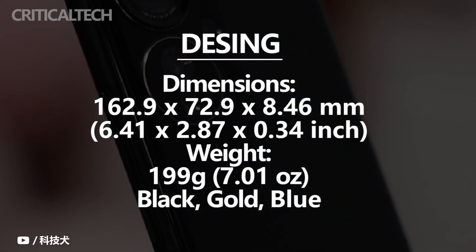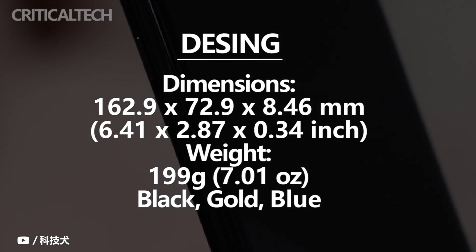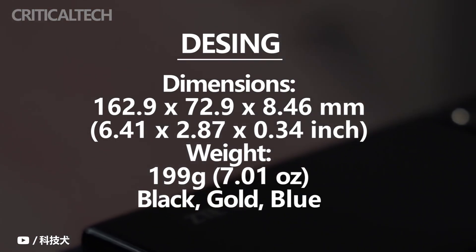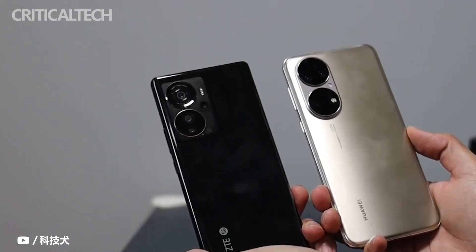In terms of size, the ZTE Axon 40 Pro has a body length of 162.9mm, a width of 72.9mm, and a thickness of 8.46mm. On the premise that a large 5,000mAh battery is stuffed inside, the weight is still controlled at a good level of 199g.